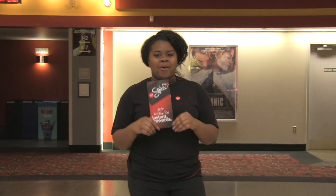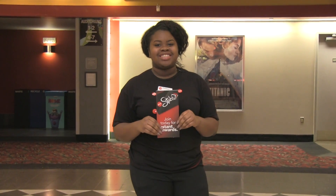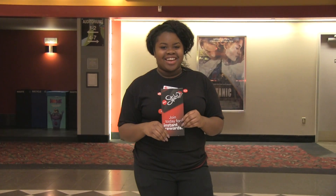Even if you forget your AMC Stubs card, you can always go to Guest Services and get your points added. Once you're an AMC Stubs member, you don't need the physical card. You can just use the app to see what's going on at your local AMC.